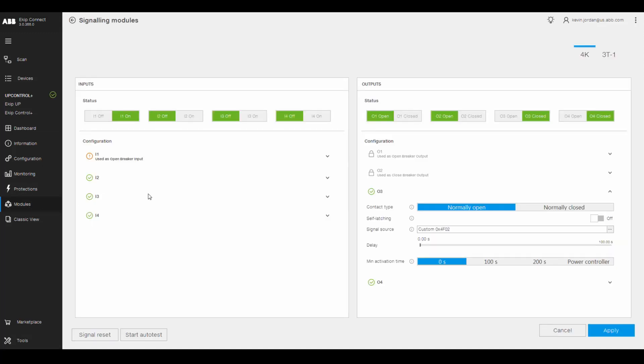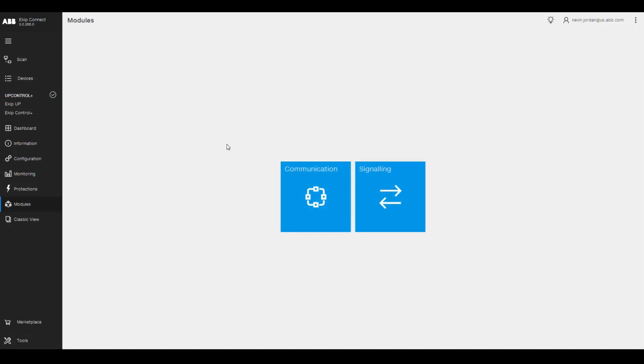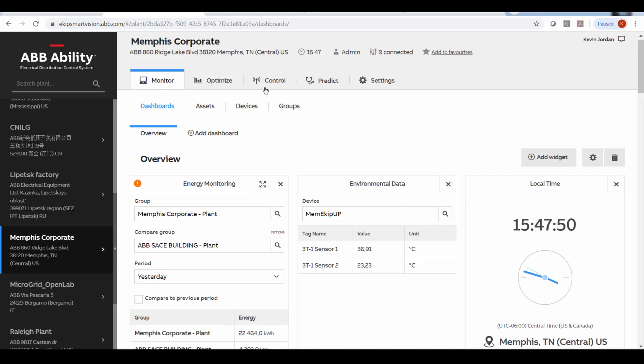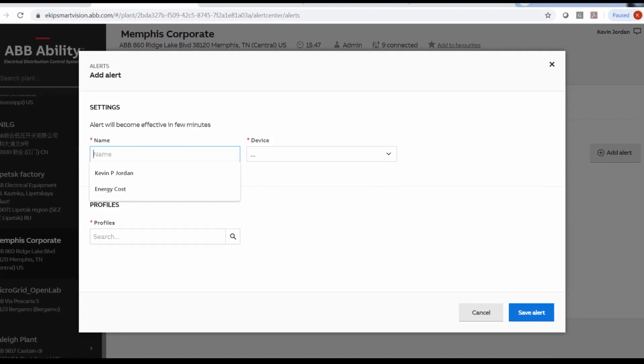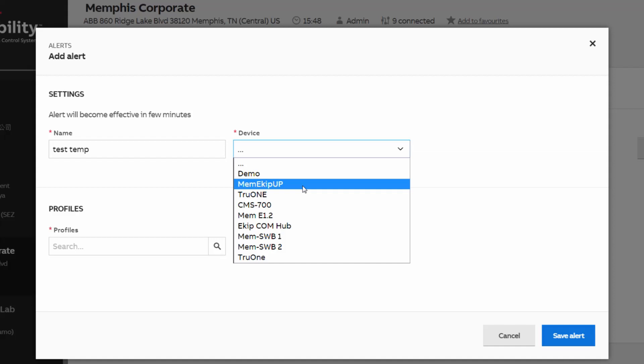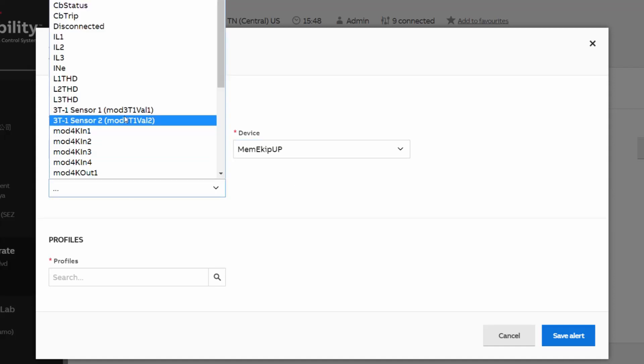The connectivity possibilities are very flexible with a variety of connectivity modules. eKipUp enables users to send temperature data to a local supervision system. Through protocols like Modbus TCP/IP, it's possible to send protection data to local SCADA or building management systems. The system allows users to receive an over-temperature alert via SMS and email. eKipUp can easily connect the plant to the ABB Ability Electrical Distribution Control System remote monitoring solution through an embedded eKipComHub module gateway, which sends the alerts.